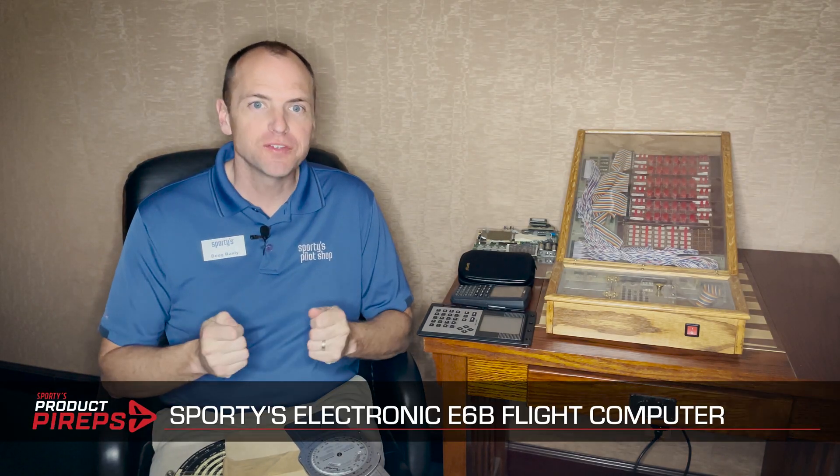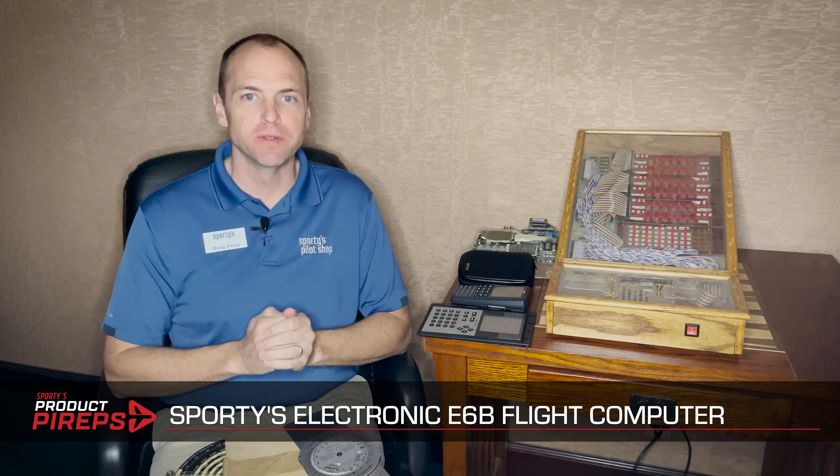Hello and welcome to another one of Sporty's product pirate videos. We are celebrating Sporty's 60th anniversary this year and are looking back at many of the products that have made a huge impact on Sporty's over the years. One of those is the electronic flight computer, better known as the E6B.